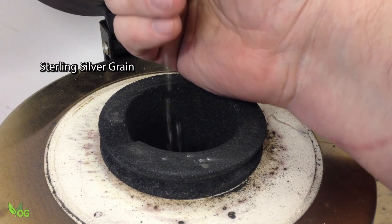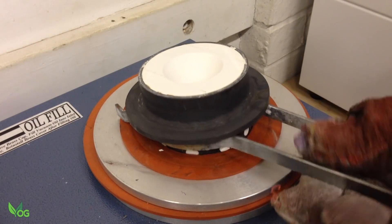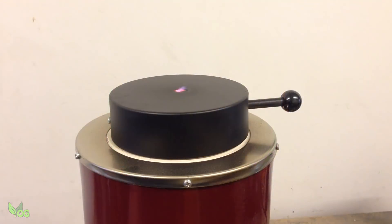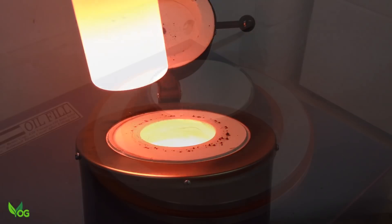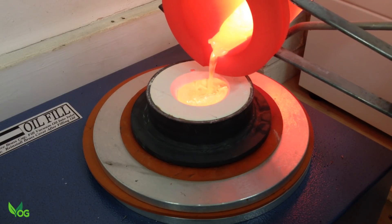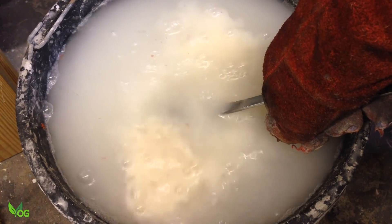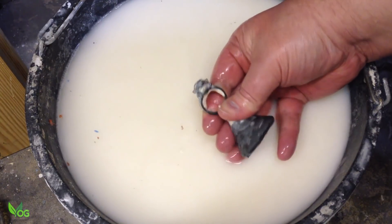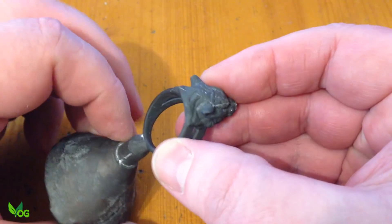They use silver, so I'll do the same. Yes, this resin is certainly growing on me. It's casting very nicely. Other than a very slight flashing line, it was a very clean silver casting.